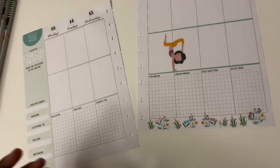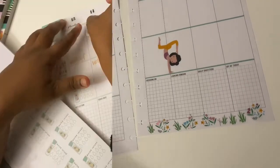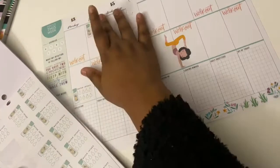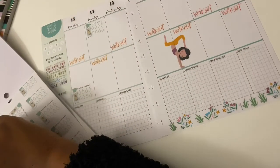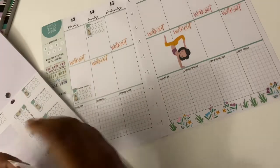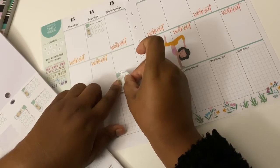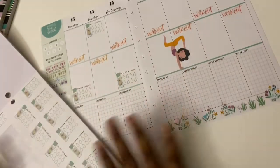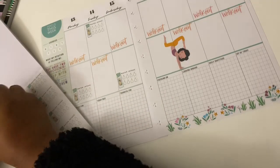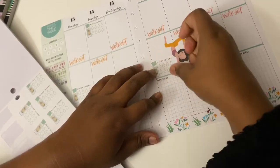Funny planner stories — do I have a funny planner story? Can I come back to that one? Favorite planner tool? My cute tweezers — they're not actually official planner tools, but that's my favorite. I can literally get anything on or off a page with those tweezers, and I just love that.